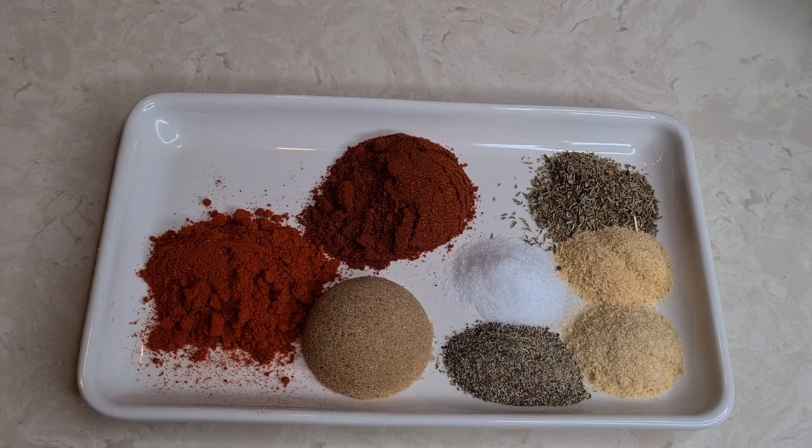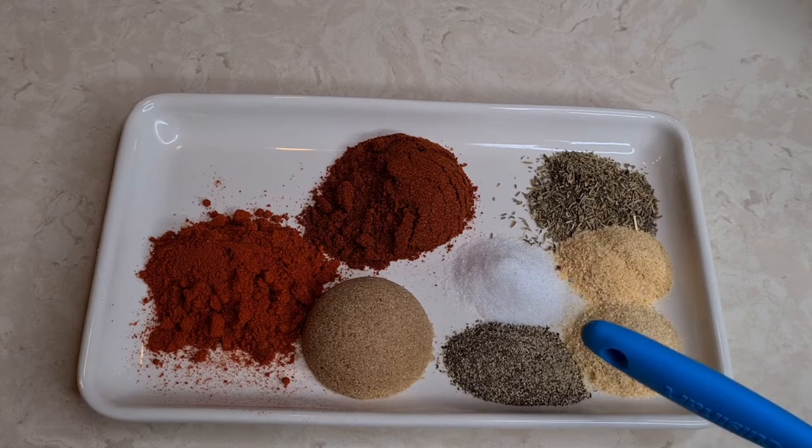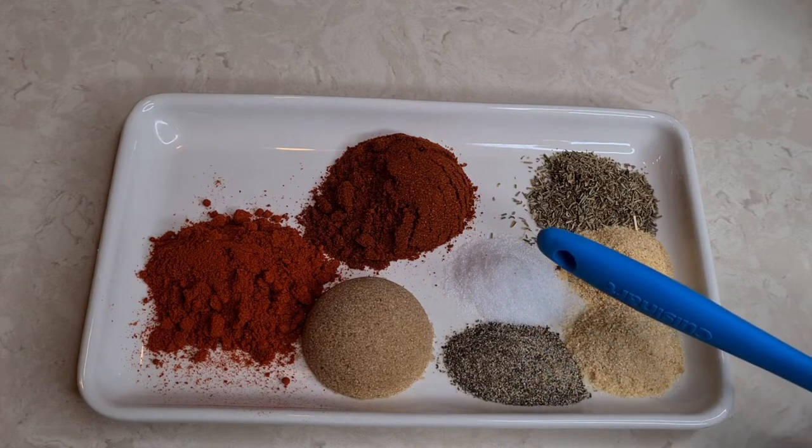These are going to be my spices. I have thyme leaves, garlic powder, onion powder, black pepper, and salt.